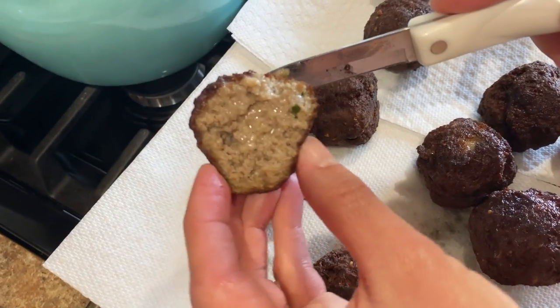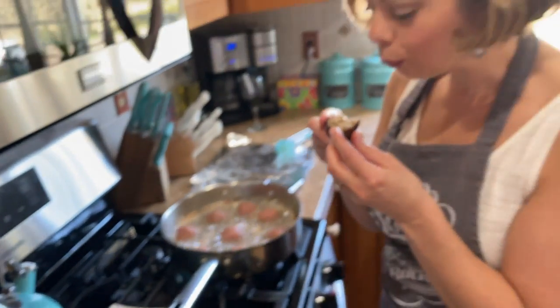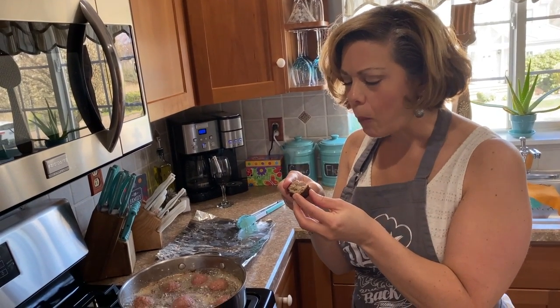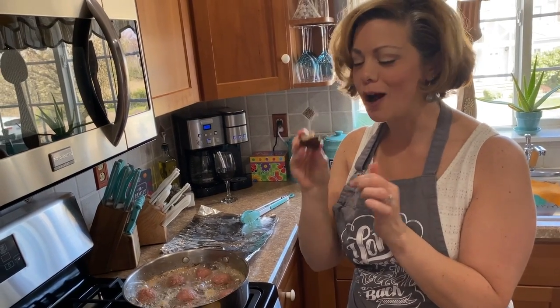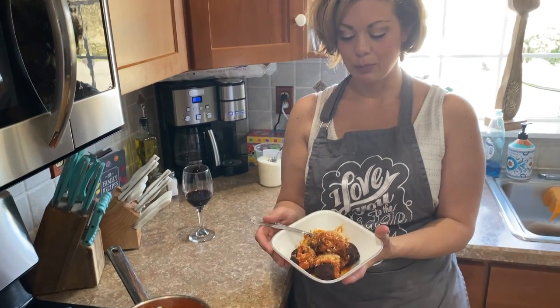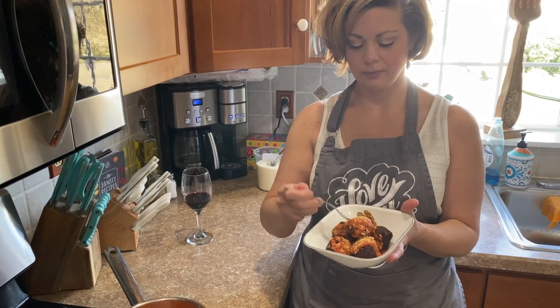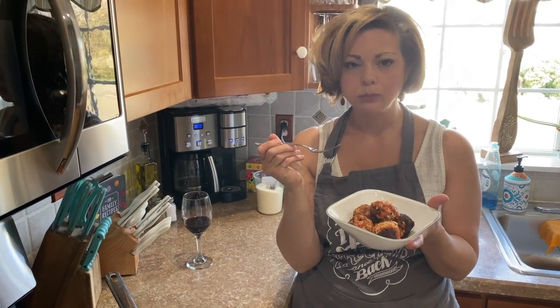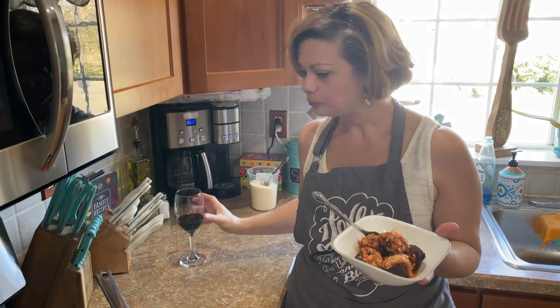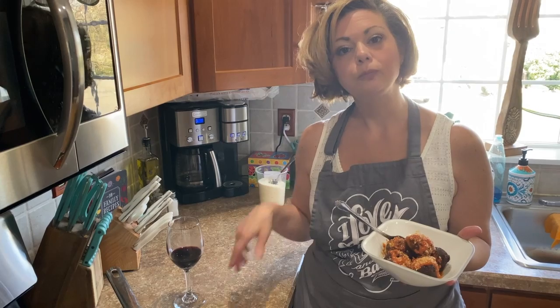I'm gonna cut into one for you — and that's what it looks like inside. Nice — you can see how juicy it is in there. That's what I'm talking about, good stuff. All the meatballs are fried up. I had a little side sauce I made the night before, heat it up, put it on some meatballs, a little grated cheese — let's give it a try. I'm gonna give that a thumbs up, that's really good! If you guys want to know how to make a nice sauce, leave a comment below, hit subscribe, tap the bell, and everybody enjoy their day — tchau!